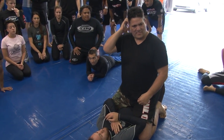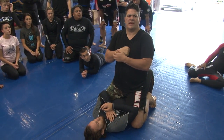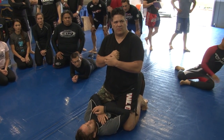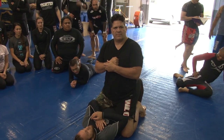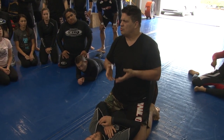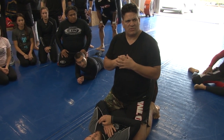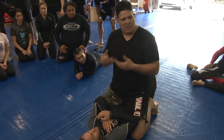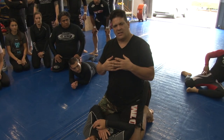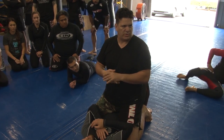I was in New Zealand and I met this black belt from New Zealand — he was winning so many fights, he was so good in this attack I'm going to show you guys. I said, you know what, I want to play around more with these techniques. When I came back, I started playing around to see what I can do from there. That's what I'm going to show you guys today.